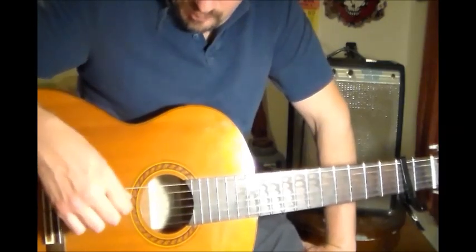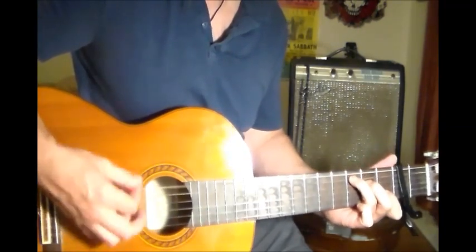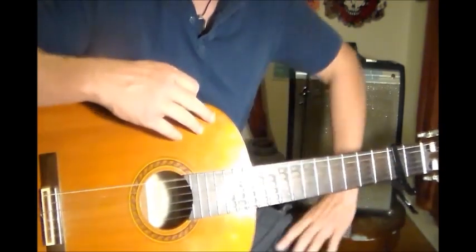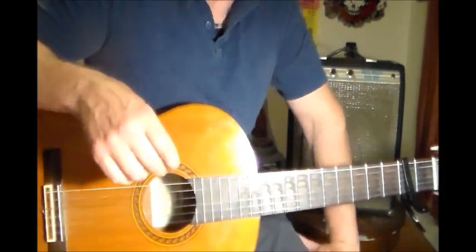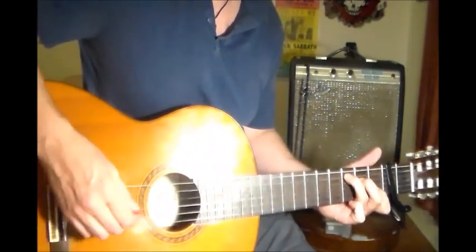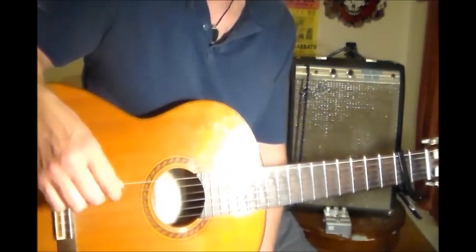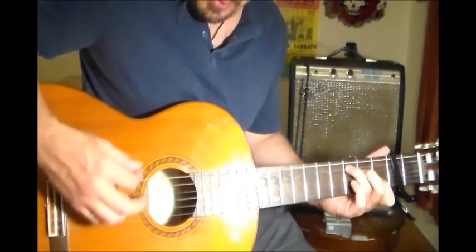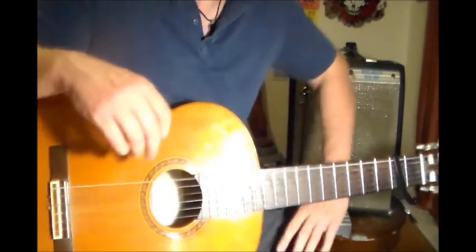That's three songs in that tuning. Dylan would do that a lot — he would have a theme for an album in terms of tuning. Like 'Blood on the Tracks,' he did a lot of those songs in DADGAD tuning. And 'New Morning' — I think he did everything with a capo at the first fret in F. It's a nice thing to know on the acoustic.